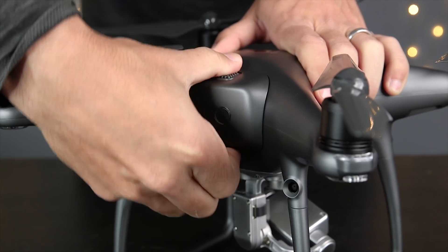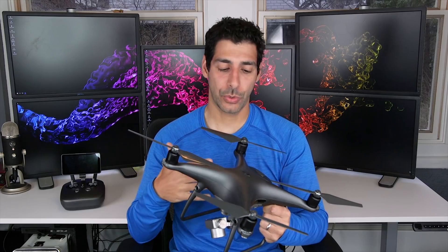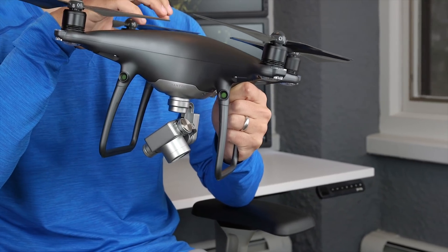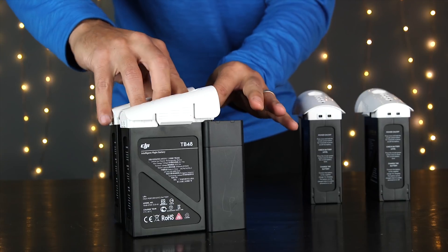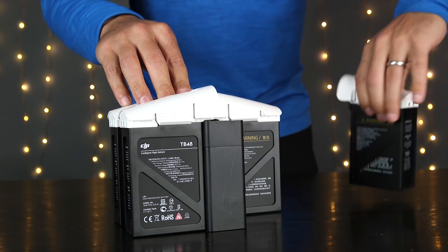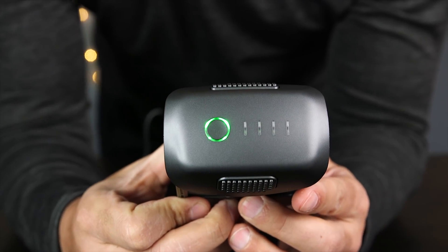DJI used an advanced battery management system to help prevent the battery from overcharging and over-draining. When you store these batteries long term they'll actually discharge some of the power to maintain good health. If you do end up getting extra batteries, you may want to consider getting a charging hub. The hub lets you put all your batteries on it and it will charge them in sequence — as soon as it's done with the first one it moves on to the second, then the third, which prevents you from having to do that manually with the provided charger that only fits one battery.